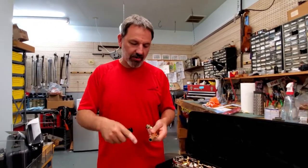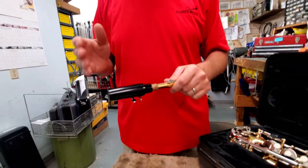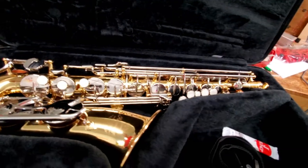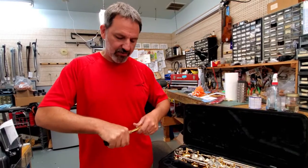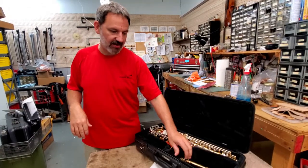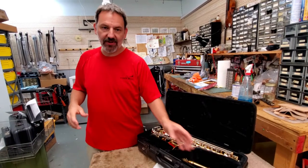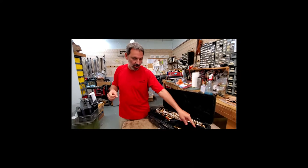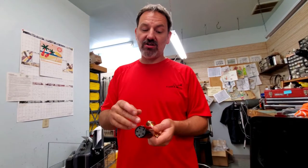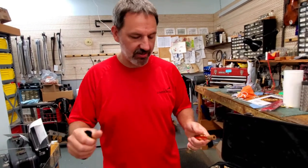Now that we've got the cork grease on the neck, we're going to put the mouthpiece on. It is going to be firm — it's not going to go on super easy, but you don't want it to be super easy because you don't want it to fall off. That's also how you tune the instrument. After you get done playing, you don't want to just leave the mouthpiece on and close the case. What will happen is that cork will start to shrink over time, making it harder for the mouthpiece to stay on, and it'll start to bond the mouthpiece and neck cork together, making it hard for the mouthpiece to come off. So make sure at the end of every rehearsal you take the mouthpiece off.